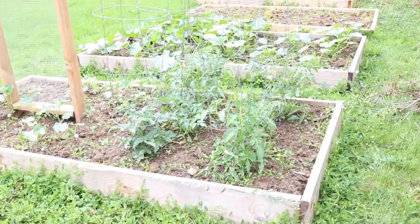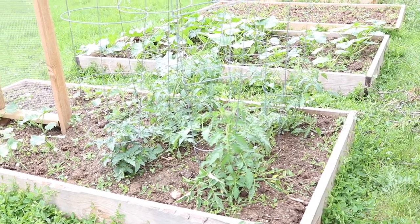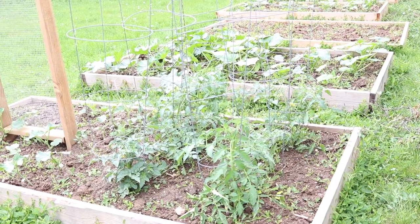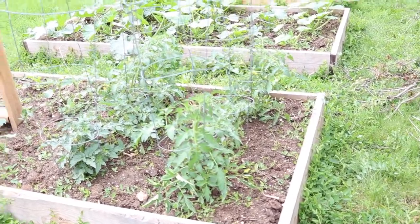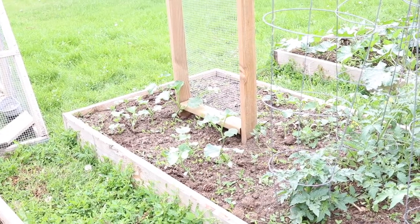In this bed we have tomatoes. I tried to get the biggest variety of tomato plants that I could — we have little tiny cherry tomatoes, some yellow pear-shaped tomatoes, big beefsteak ones, and some more medium-sized varieties, so we have six different tomato plants there. In the same bed I also have cucumbers, which are going to be pickling cucumbers.